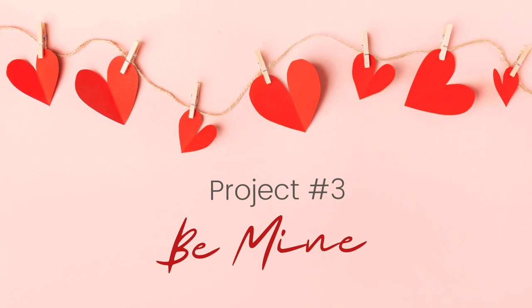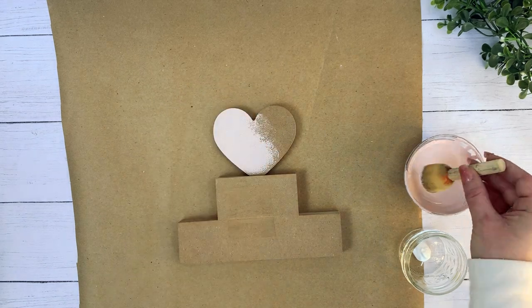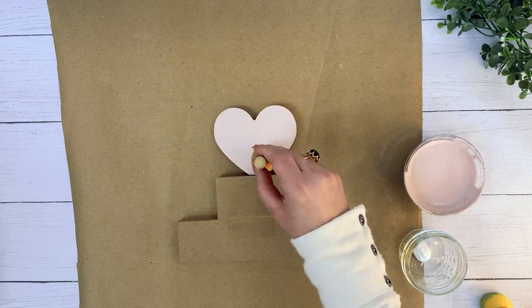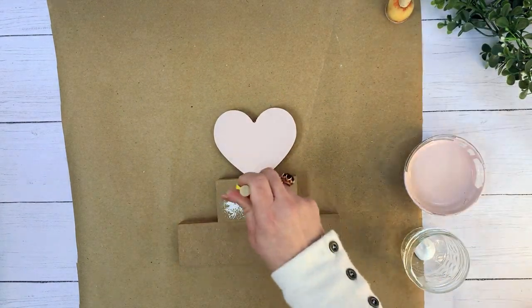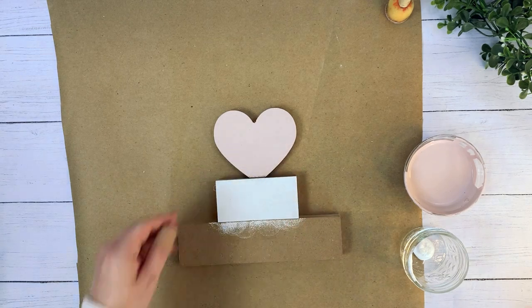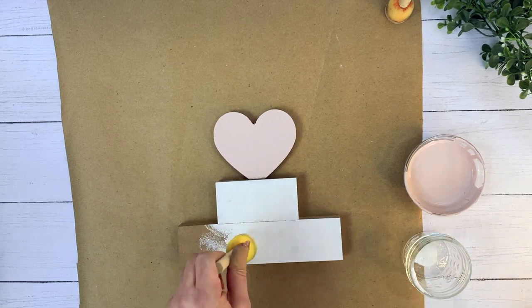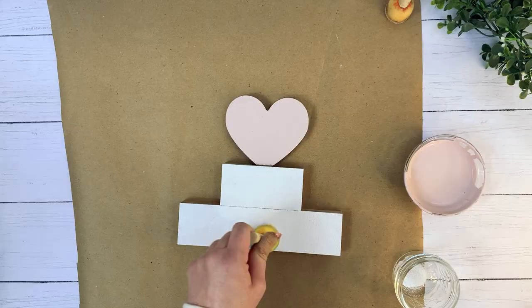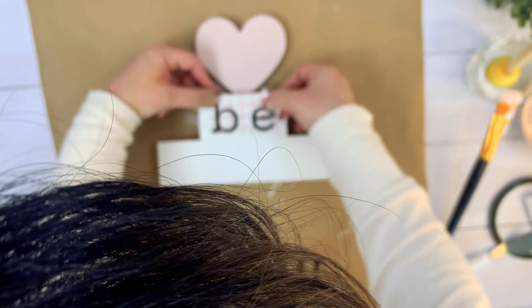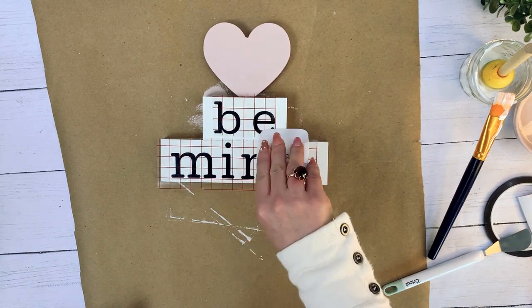Moving on to DIY number 3 — Be Mine. For this DIY, I gathered my Rust-Oleum Blush Pink chalk paint, white chalk paint from Walmart, and the roll of black vinyl and the little sign from Dollar Tree. I knew with just a couple of changes I could make it match my decor style. I turned the sign over and decided to use the back. Using a sponge dabber from Dollar Tree, I dabbed on the paint. This prevents paint from accidentally getting on the sides and also gives the appearance of a softer texture. After two coats, it's time to add our wording. To get the heart at the end of 'Mine' in pink, I used black vinyl and then just painted the heart with the pink paint. This completes DIY number 3.